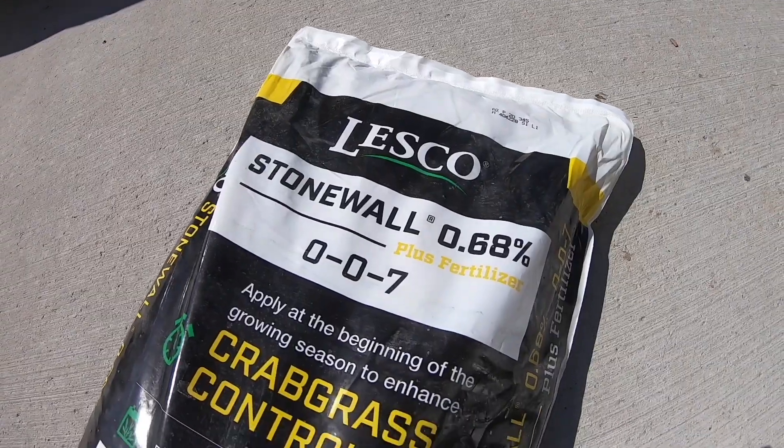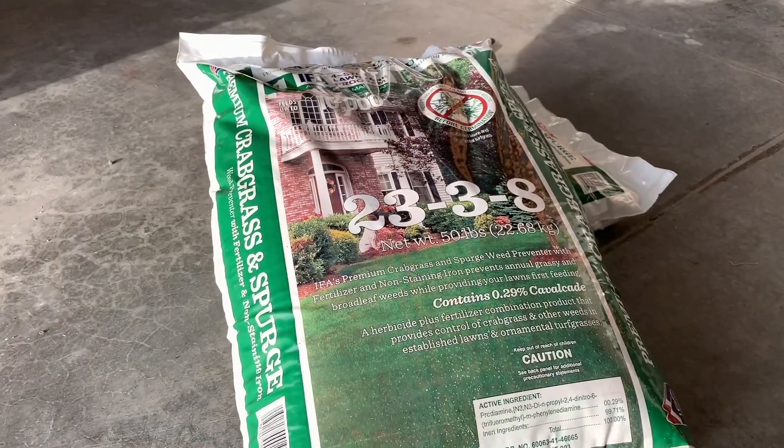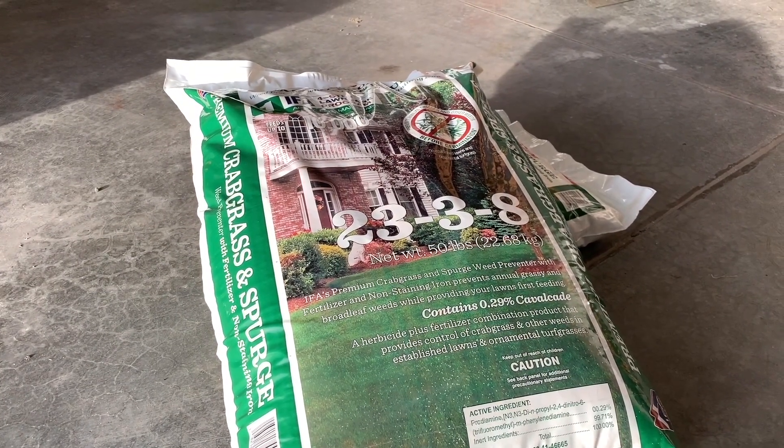A quick tip about pre-emergents - as far as what to look for in a product, you want something that contains Prodiamine as the active ingredient. In four-step programs, you'll usually find that in step one. You can also find it in standalone products - granular or liquid, they're all available. I'll leave some links in the description below to products I've used in the past as pre-emergents.